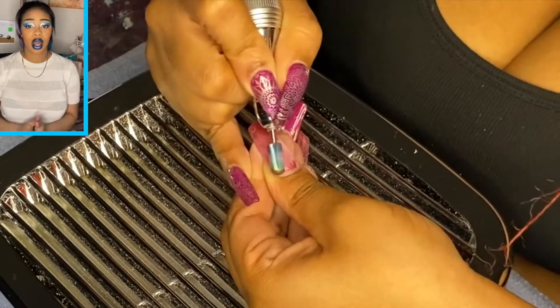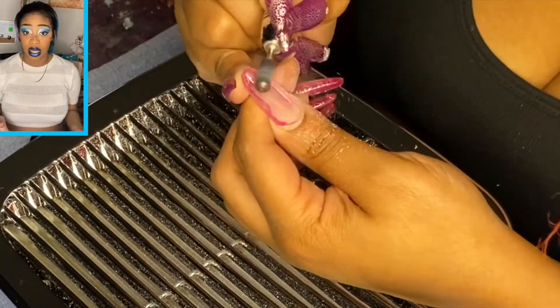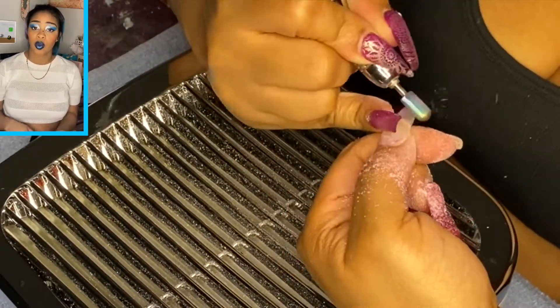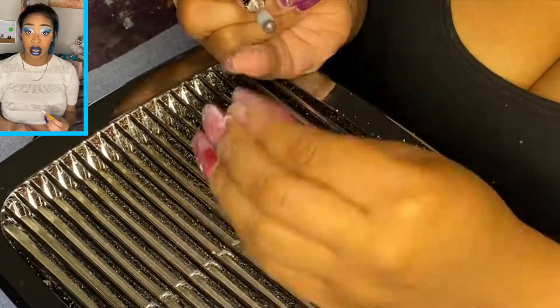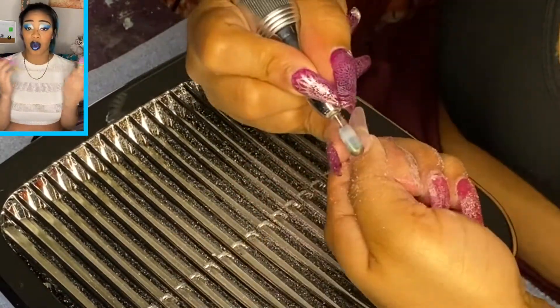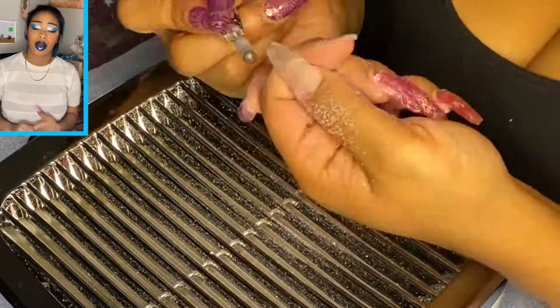Let's get into the video. I typically start off my videos taking off an old set. In this video we're going to go over a couple of different things — for one, lifting. On this set I had major lifting, so you'll see me actually take off almost 95% of the acrylic on some of my nails.